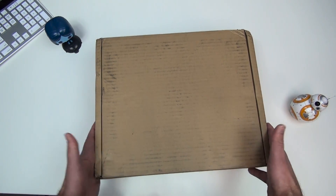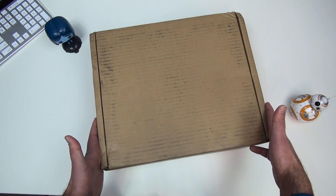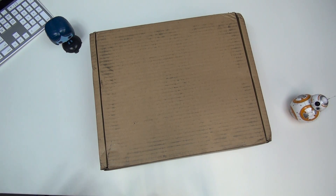Inside this box is one of the first holographic computers, the HoloLens, from Microsoft. We're gonna unbox it, show you what's inside. Stay tuned.